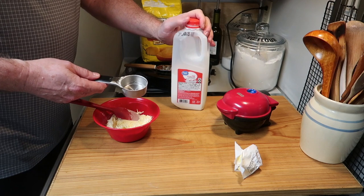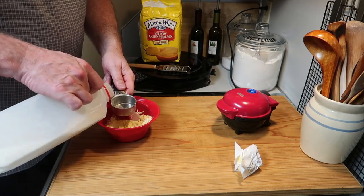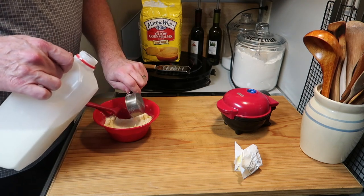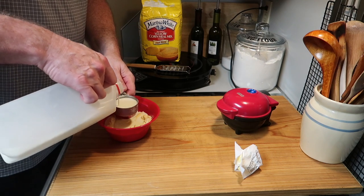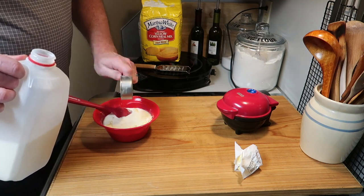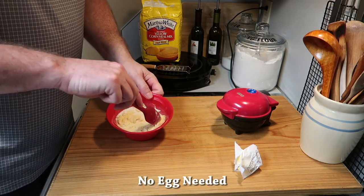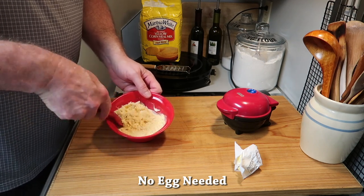Now we want to lightly stir that butter around in the bowl. For milk, using that same quarter-cup measuring cup, I'm going to put in two of them — a half cup of milk — just regular whole milk. You could also use buttermilk, but you might need a little bit more because it's thicker.